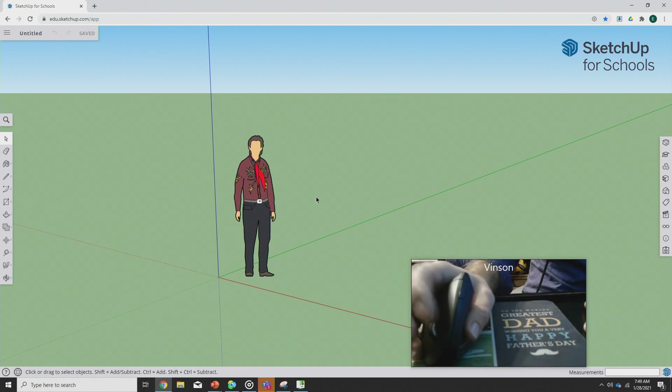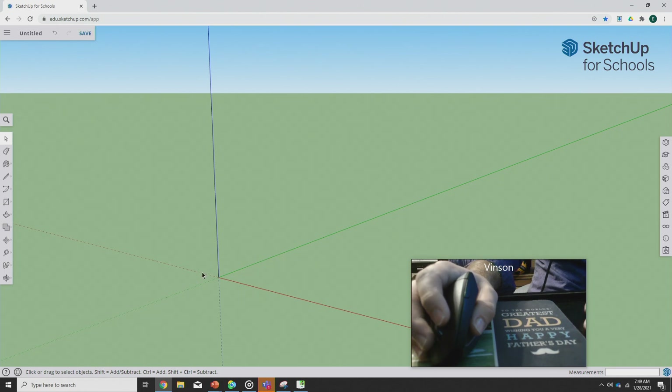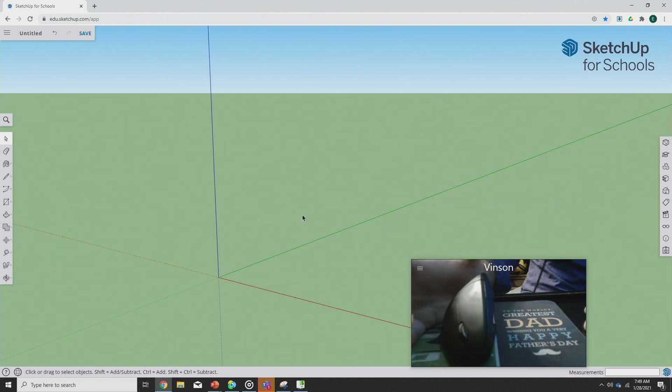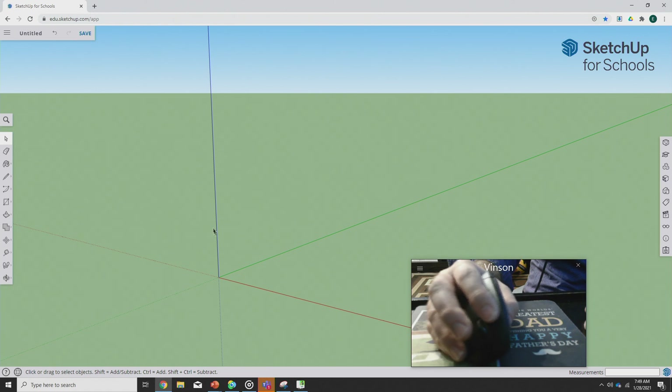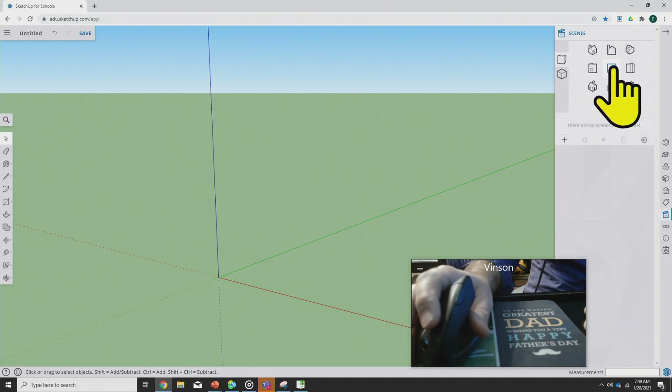Just like we did before, we're going to erase the template — goodbye template, it was good knowing you. Then we're going to make this into a 2D document. The reason we're doing it in 2D is because we still haven't looked at how to navigate very well in three dimensions. I'm going to click the clapboard and go to the top view.